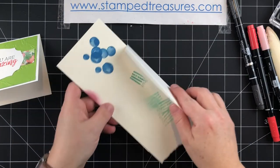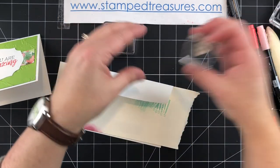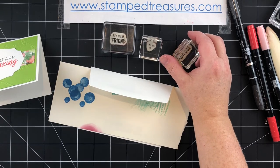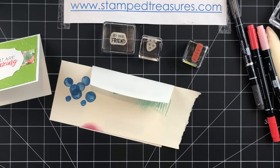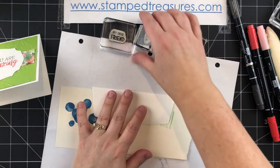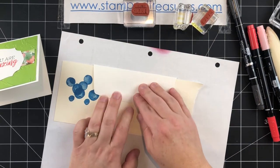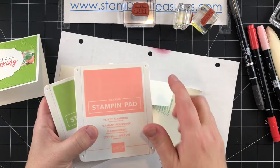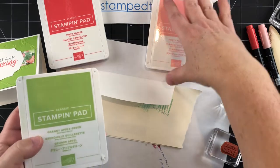For the envelope let's do something fun — I haven't tried this before. I've chosen 'Hey There Friend,' the little stars, and 'You're the Best,' all from the Darling Donkeys stamp set, and I thought it would be fun to stamp kind of all over the envelope flap — creating my own pattern. I've got a scrap piece underneath and one to protect my surface, and I'm going to use three different colors: Flirty Flamingo, Granny Apple Green, and Poppy Parade.